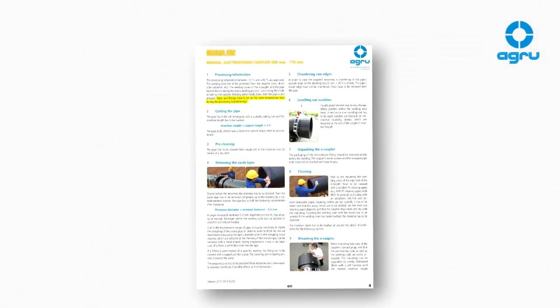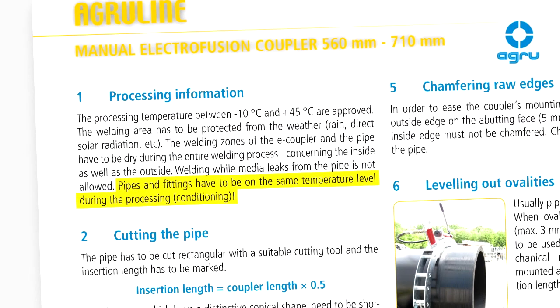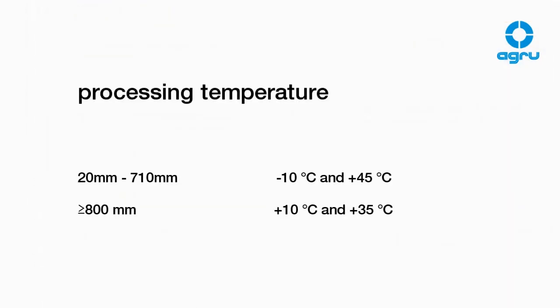Pipes and fittings have to be at the same temperature level during processing. Temperature limits, according to the AGRO installation guideline, are stringent.